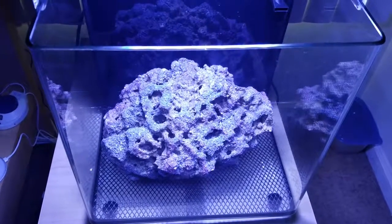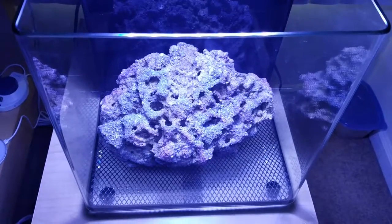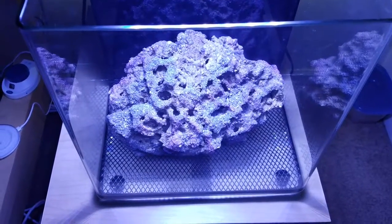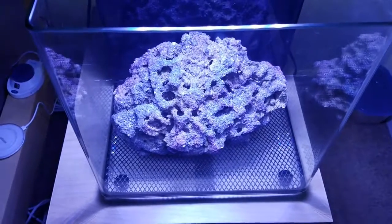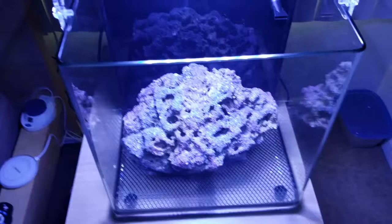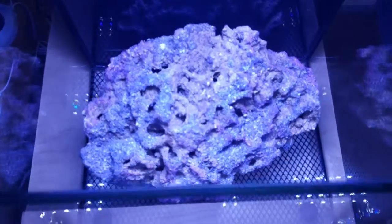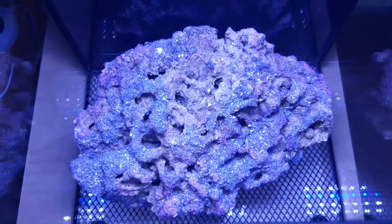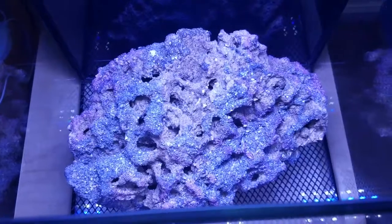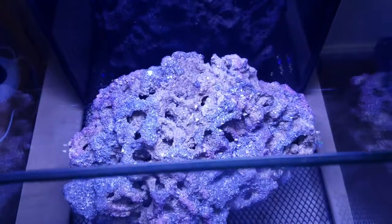Alright guys, this is Sean and welcome to Project Nano. As you can see here, I've got a nice piece of live rock. I went down to the LFS this morning and found a 9.5 pound solid piece. This comes from the same distributor that gets the live rock I have in my Pico. And it's beautiful — lights up real nice.